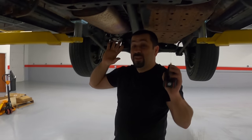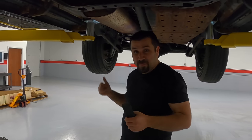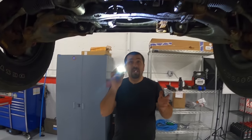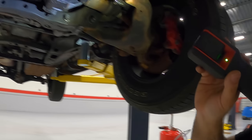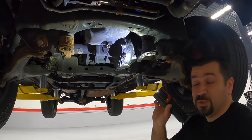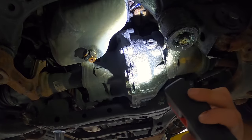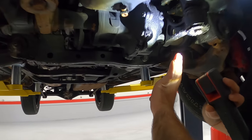Now that we've talked about the most important thing, since we're already underneath the car, let's start from the front to the back and do a full inspection. We're going to look at some of the common problems with these. There will be very few 4Runners that won't have oil on the front differential, because the oil filter sits right there. Every time you take it off, it makes a mess and gets into all the crevices — very hard to clean. You'll always see oil here, and that's typical.